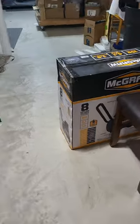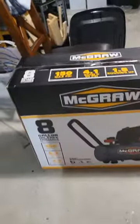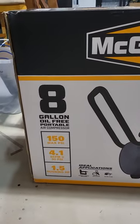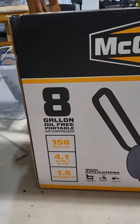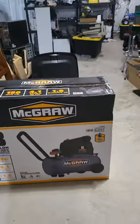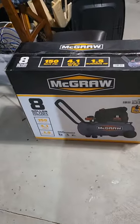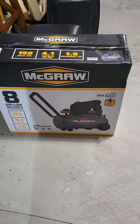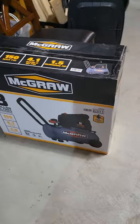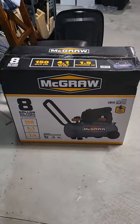In the meantime, I replaced it with the McGraw eight-gallon larger compressor, which is 150 max PSI, 4.1 CFM, and 1.5 horsepower. This is a lot more of a machine compared to the other one, so you'll be able to operate more power tools — impact stuff like that.